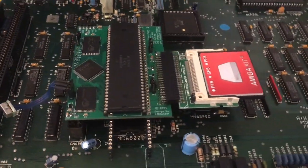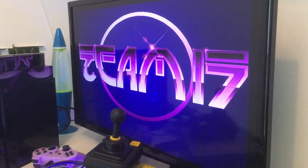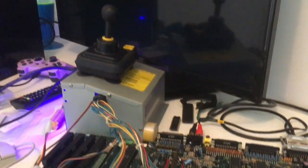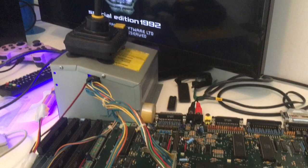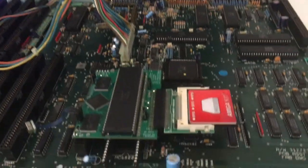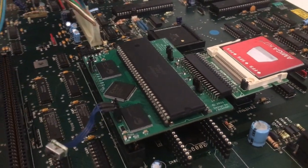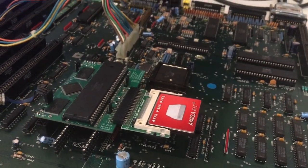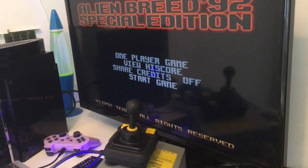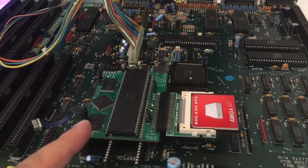The Spitfire 500, which will cost you about 40 euros to build, works really nicely in an Amiga 2000, and also the Amiga 500 and 500 Plus. I reviewed it in my 500 Plus and you guys were asking if it would work in the Amiga 2000 — and yes it does. You can find the direct link to GitHub in my review, so you can just download everything, buy the parts, and build it.